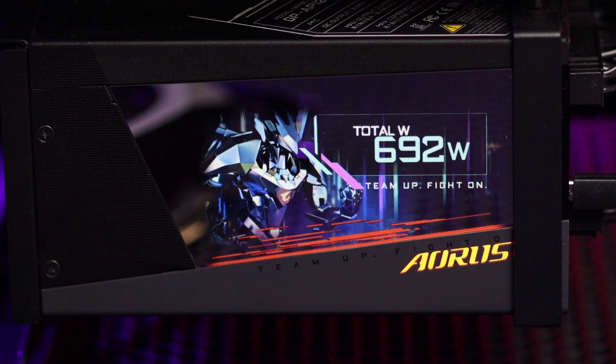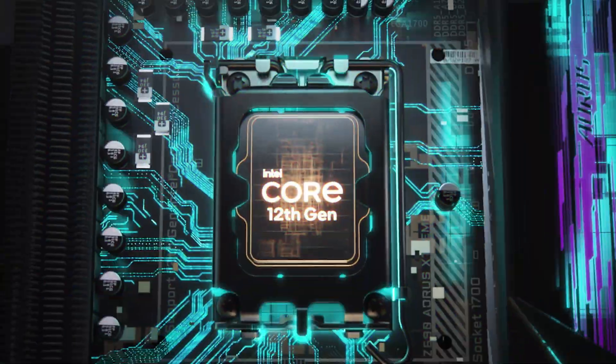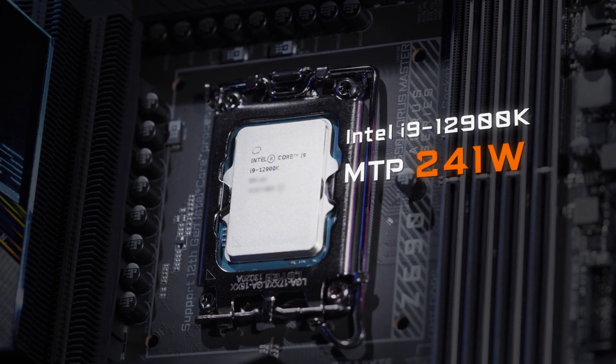The second thing you need to know concerns the power supply. The 12th Gen processor is quite powerful; however, it also consumes a lot of power under full loads. Take the i9-12900K as an example.